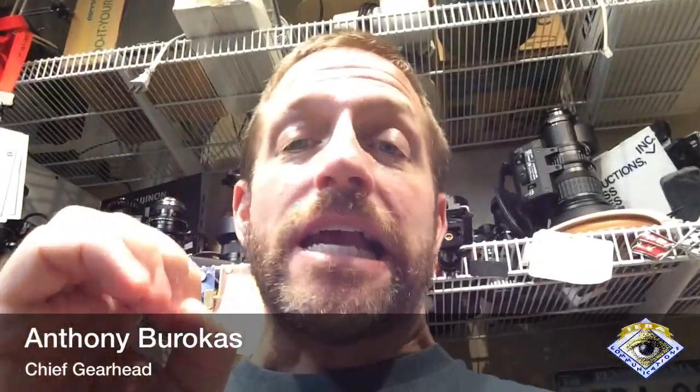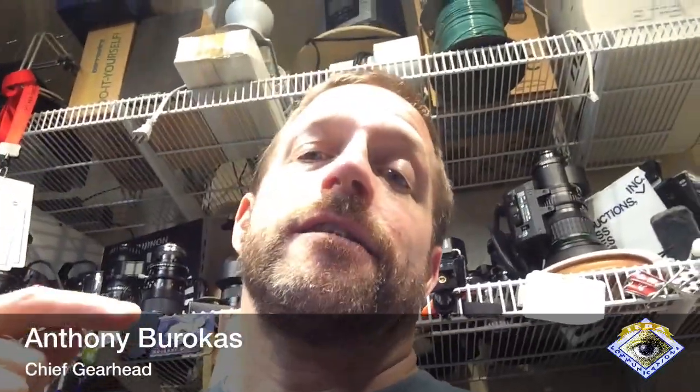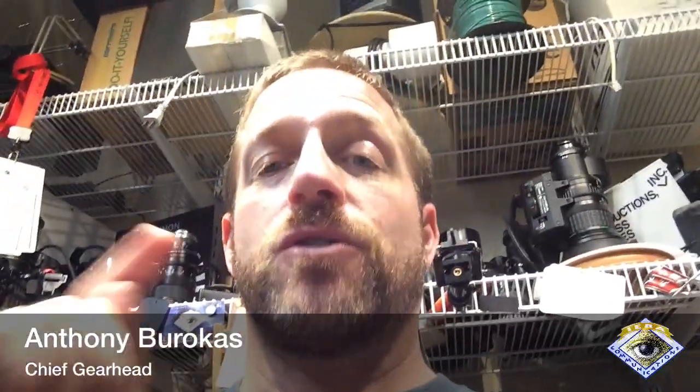My name is Anthony Barocas with Aiva Communications, and today I want to show you version three of my dual motion camera setup. It's taken a little bit to get here, and I think this information can help a couple of people, so let's go take a look at that.